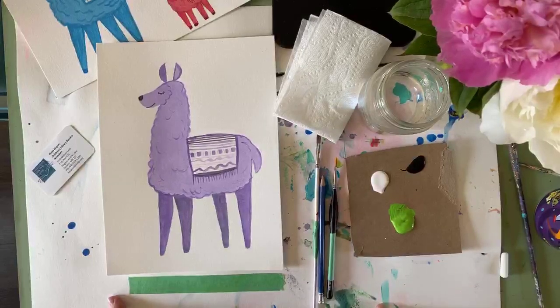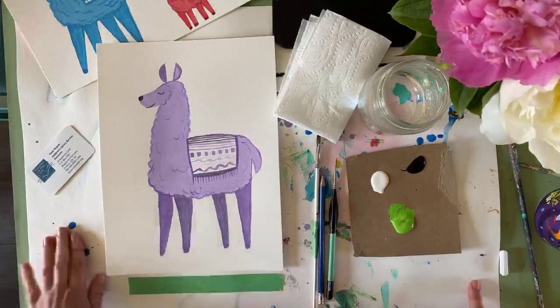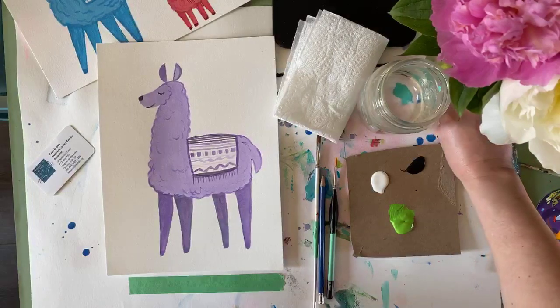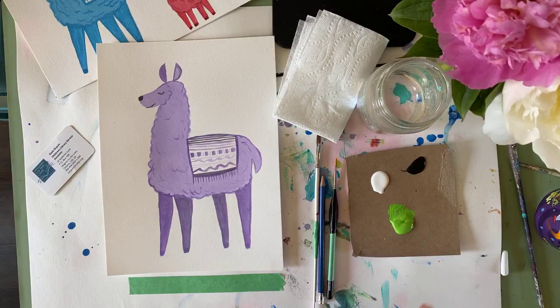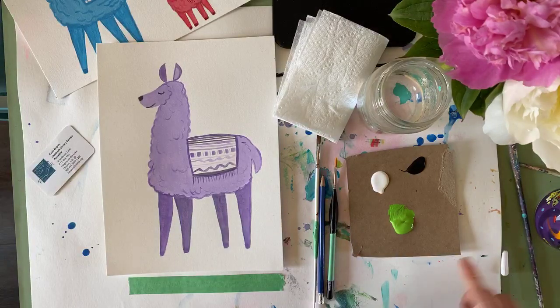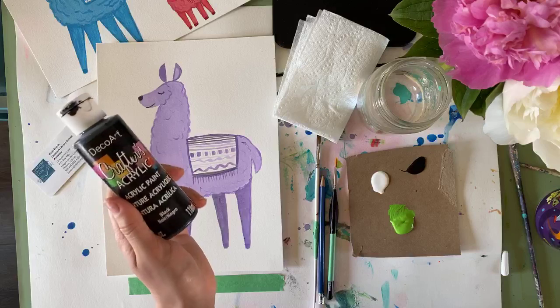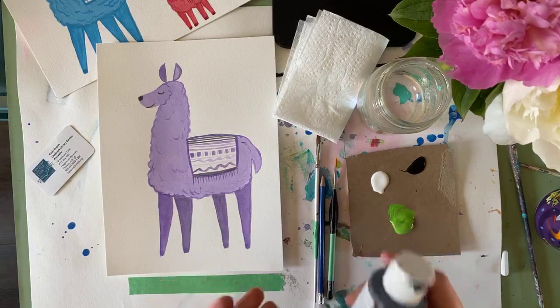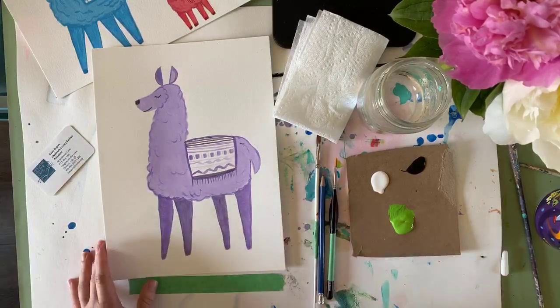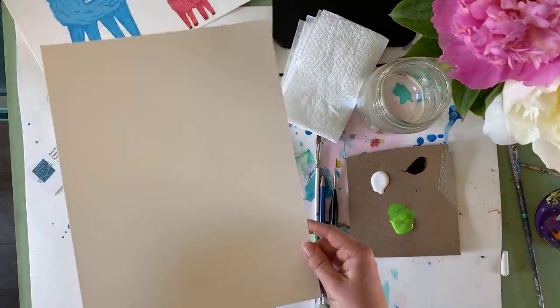Before we get started, make sure you have the following things. You're going to want to work on a surface that's protected — I have a big piece of paper underneath to protect the surface. Make sure you check with the people you're living with about where you're going to do this. Don't do it on the couch or on brand new carpet. Make sure it's something you can wipe clean and know whether your paints are washable. Also, wear clothes you don't mind getting paint on.